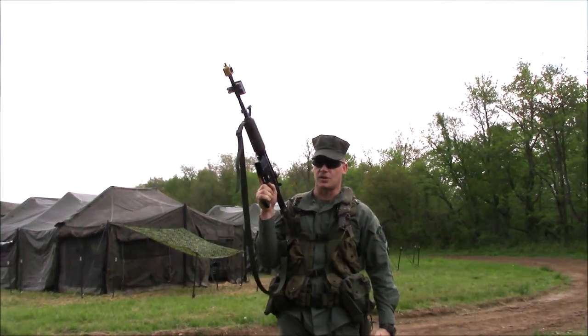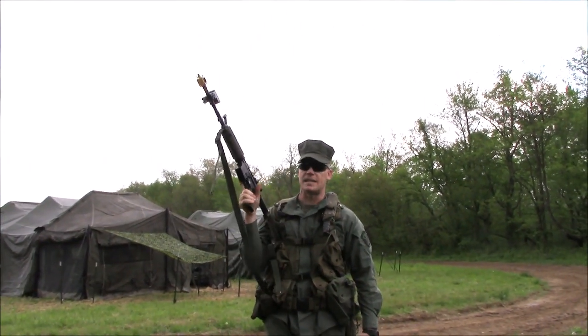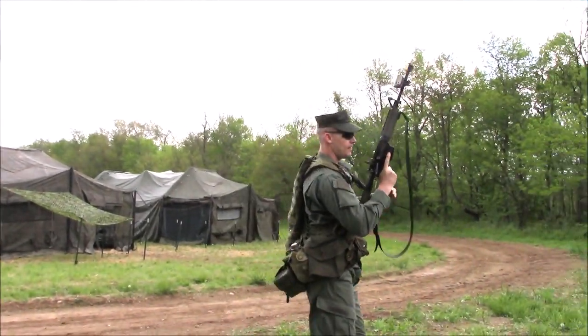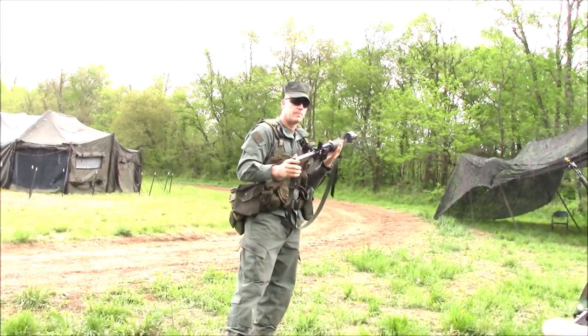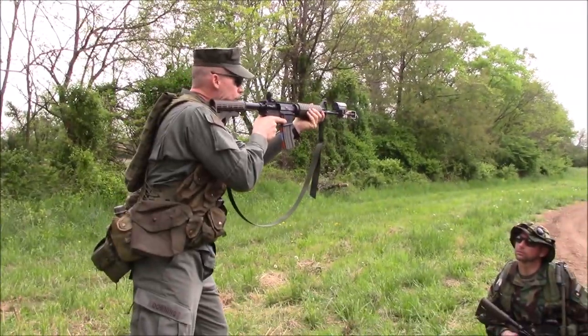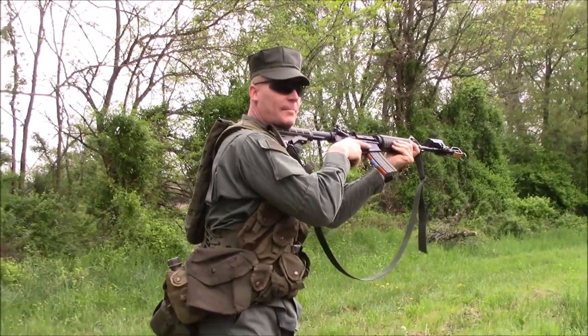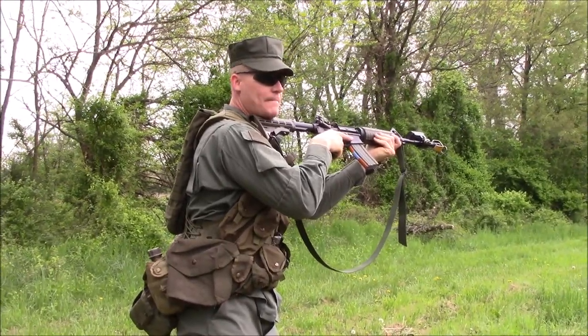After you've learned the Miles and how it works, they take you into some weapon manipulation exercises. There you learn how to load the weapon, how to operate the safety, and how to reduce malfunctions — basically tap, rack, and excess — and they have you go through several drills on how to do that.